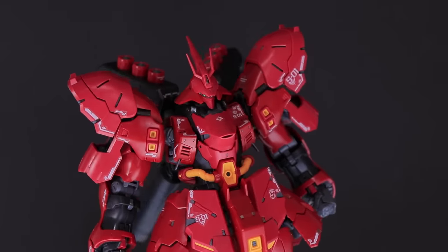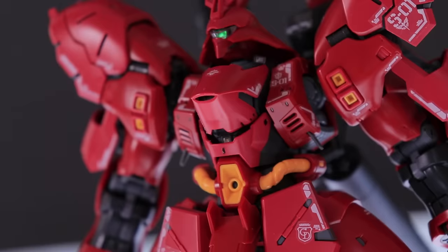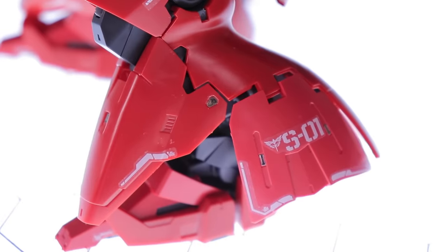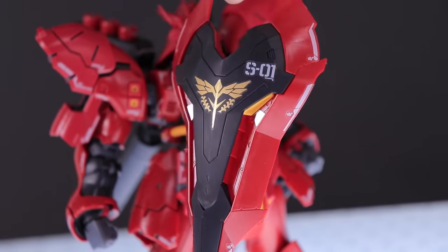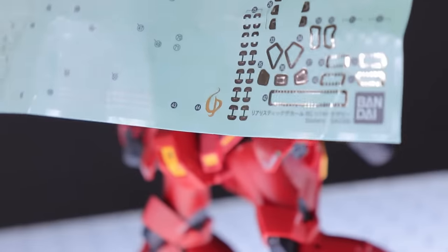On top of that, the decals also look amazing. There are no water slides, but what we do have is those awesome Real Grade silver ones — those fitted surface decals we're used to at this point — as well as an awesome gold Neo Zeon symbol from the shield. Speaking of the gold decal, we also get an alternate one in here as well if you want to keep it true to the original.